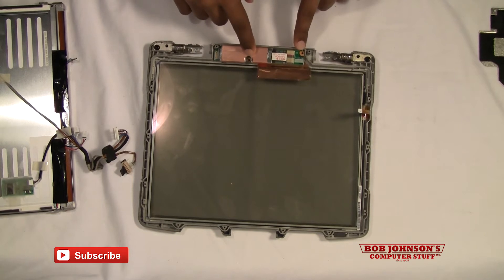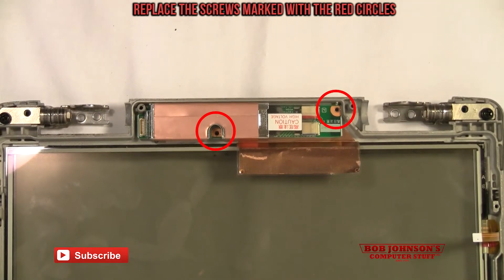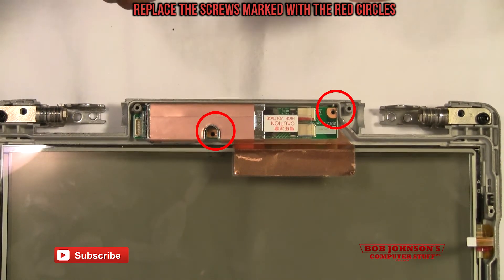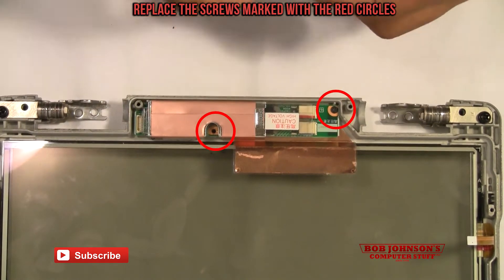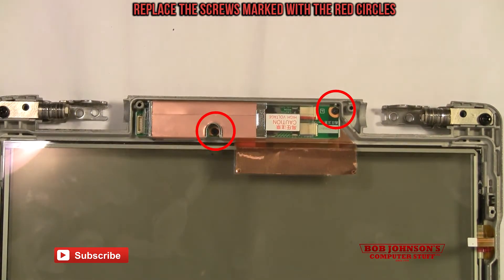I'm going to zoom in so you can get a better look at these screw holes and see exactly which screws need to be replaced. I've marked them with red circles. We're going to replace the screws now. Using a small Phillips head screwdriver — I believe this is a Craftsman — and there we go, our two screws have been replaced.